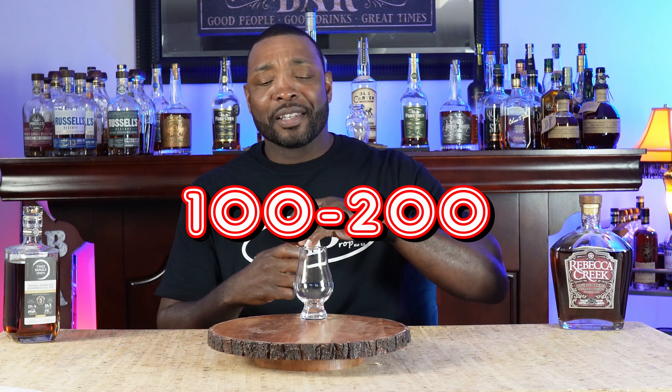On the nose — a little oaky and cherry, I'm kind of liking that so far. I don't expect it to hit me with a lot of ethanol since it's 105.4 proof, but that is a very nice almost cherry-slash-strawberry cream on the nose. That's a really nice nose.